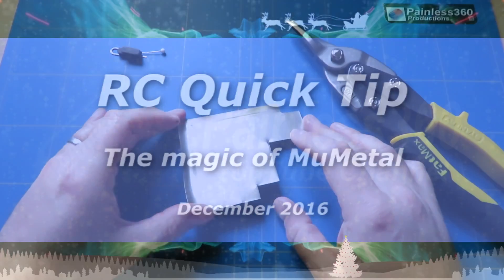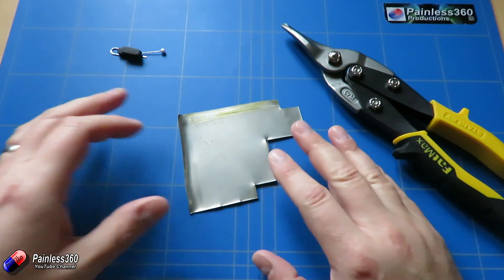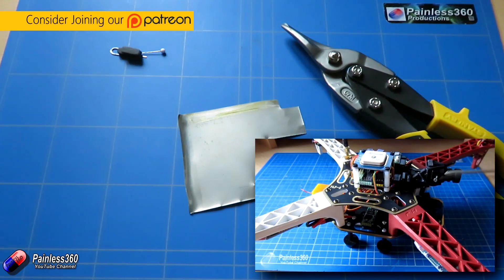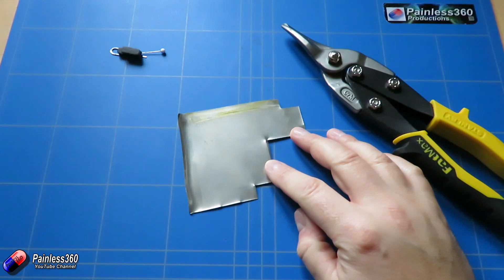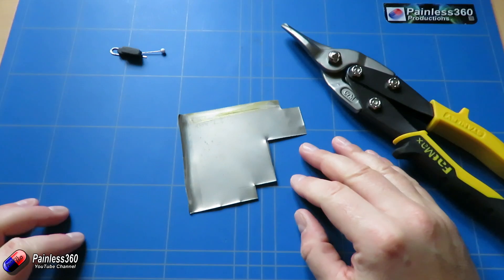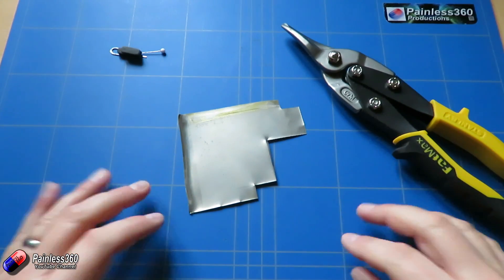Welcome to this remote control quick tip. In this quick tip I want to talk about MooMetal. MooMetal is something that we've talked about in lots of other videos on the channel and it is a very special alloy that has a rather unique property in that it actually blocks magnetic fields. It's typically used around the back of cathode ray tubes and things like that, but it's also very useful in the hobby.